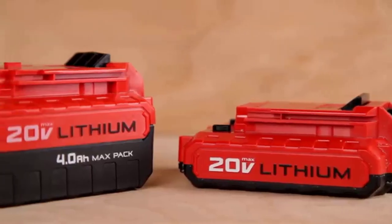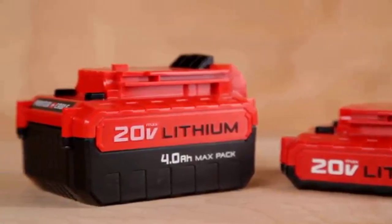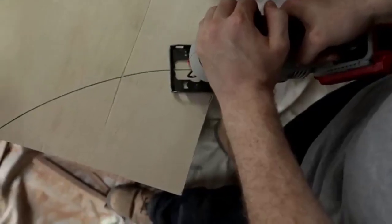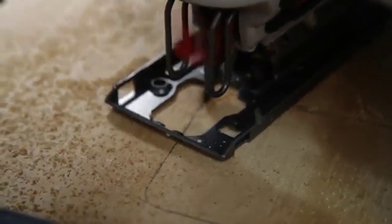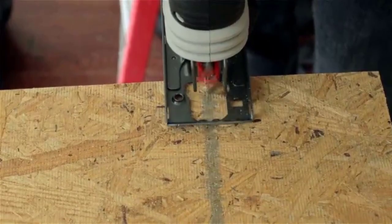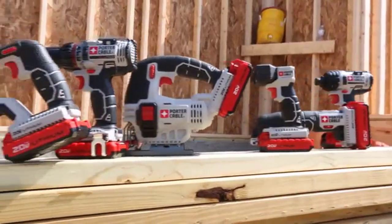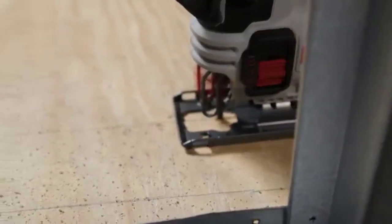This Porter Cable 20VMAX Jigsaw features a variable speed trigger, 0–2500 SPM, providing control for clean and accurate cuts. The over-molded handle is ergonomically designed to help reduce stress on your back and shoulder during repetitive work tasks. A beveling shoe provides the ability to cut 0–45 degree bevels when making wider cuts.